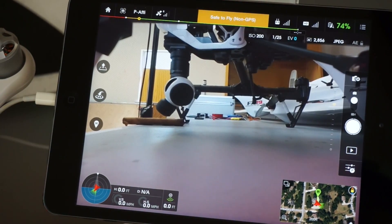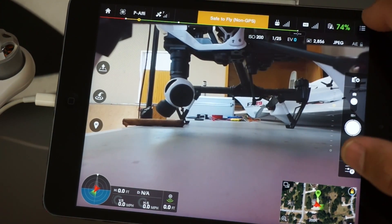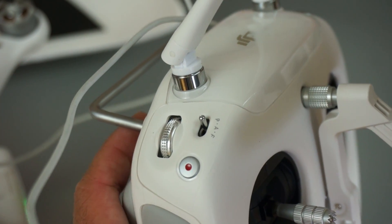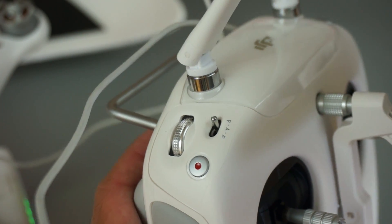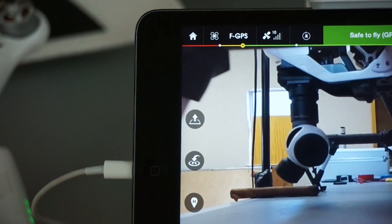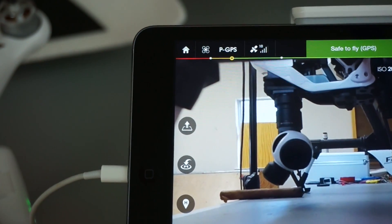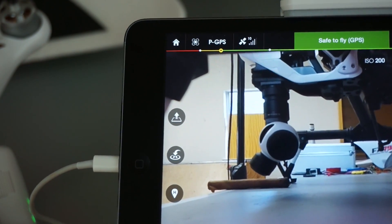So if you're watching this and want to become a Phantom 3 beta tester, here are a few things you're going to need to do. First, make sure that you have the latest version of the firmware. You also want to make sure that your flight mode switch is enabled. By default you'll probably be in P mode, and sometimes to enable that you'll have to go into the DJI Go app and toggle that switch. DJI will ask you if you want to enable that switch, so make sure that you do that before you get into DronePan.